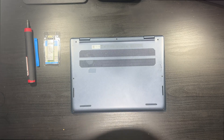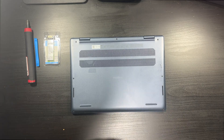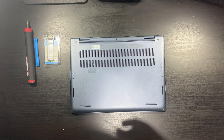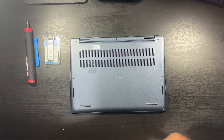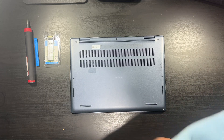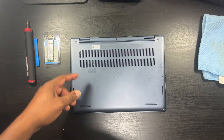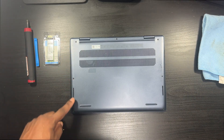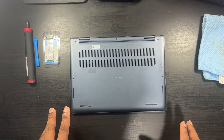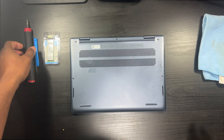I did open this up already. I got a cold so if I sneeze I apologize — I got sick at my job. Alright, so the back cover is held in place with seven screws. Let's start unscrewing it.